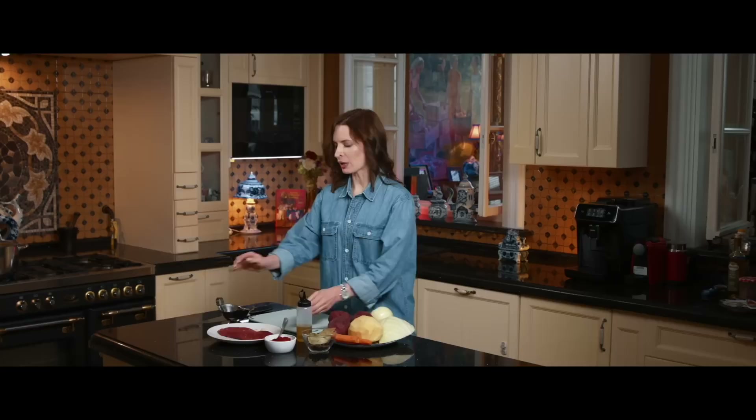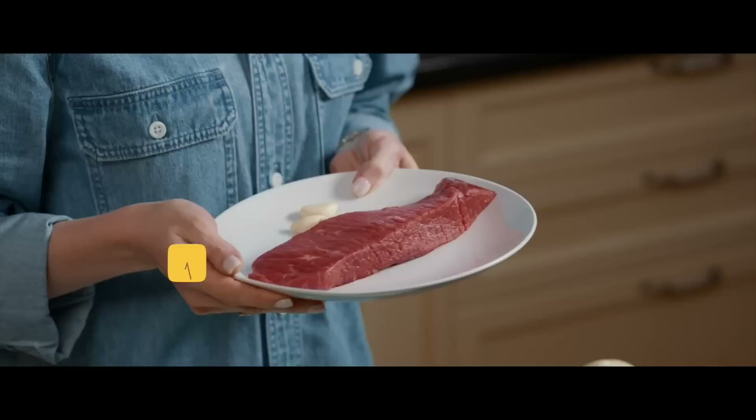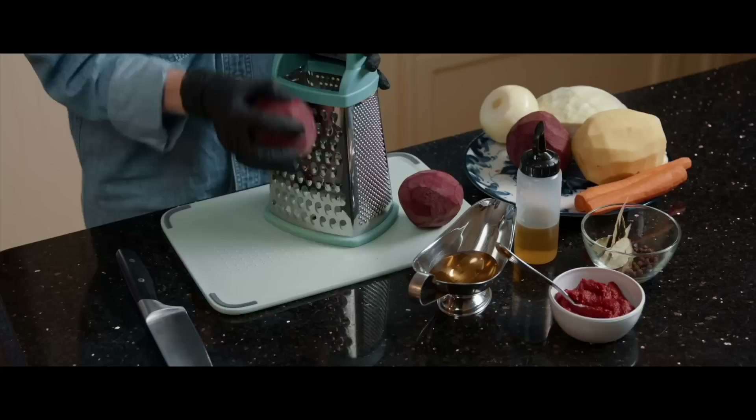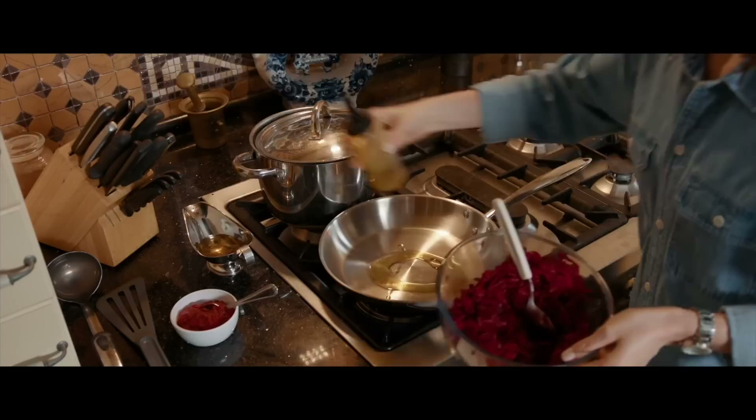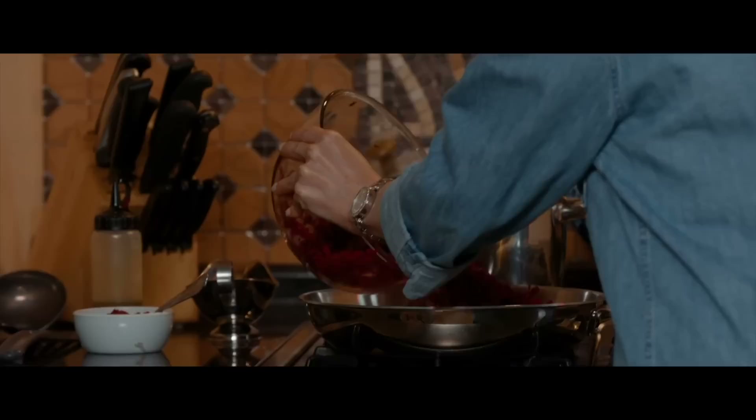I'm going to start with making my bouillon. You just have to boil your meat for an hour, or an hour and a half if it's with the bone. My meat is boiling, and meanwhile we're going to shred some beets — it will be a messy process, that's why I put some gloves on. My beets are ready and I'm going to start the next process.